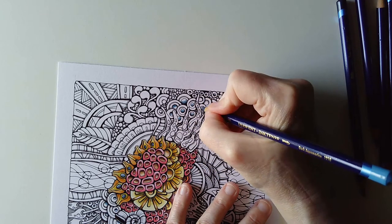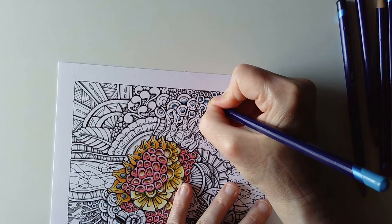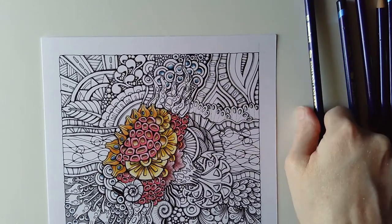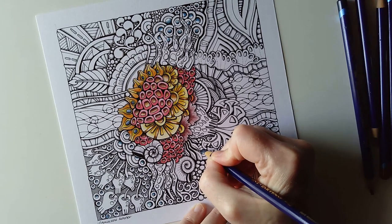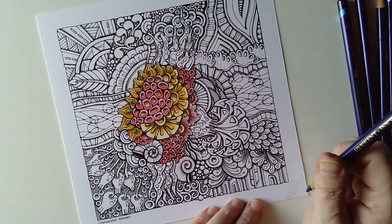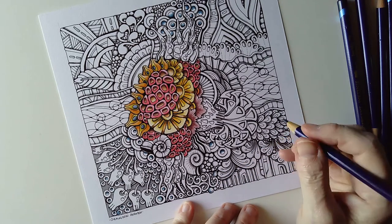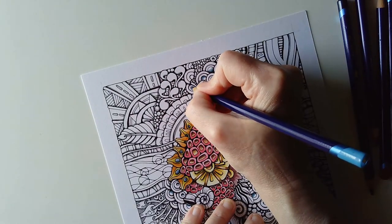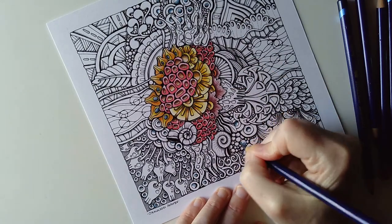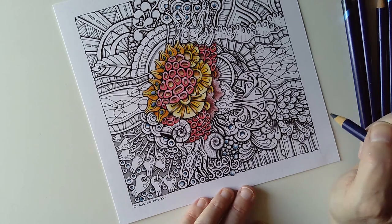The nice thing about Inktense is that they are mostly transparent, so even though I'm coloring over the Pit Artist pens here, they seem to disappear once I add water, which activates the color. There are a couple more here. Some of these bigger ones — I'm not going to have them all the same color. If I do I can always go back and amend that. Just having a quick scan around — yes, I think I've got all of them.